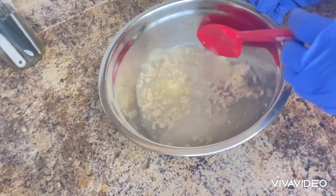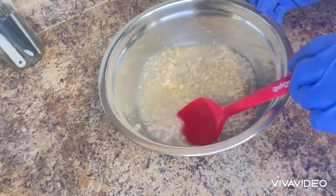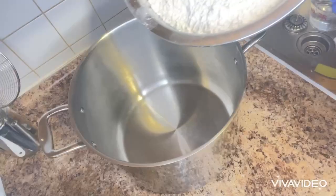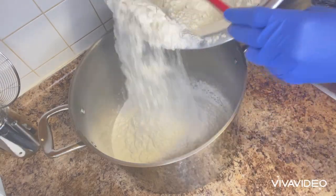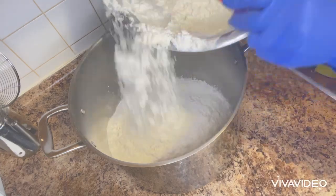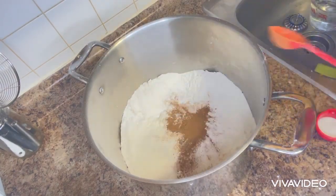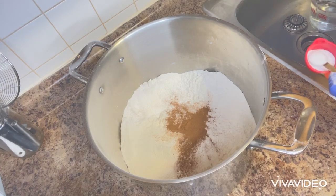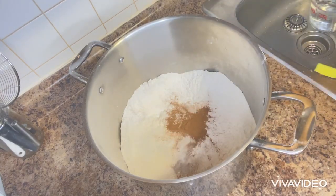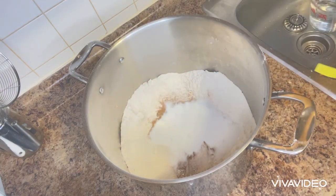The puff puff I shared before on this channel used double the yeast because it had vegetables — banana and beets. For today I'm not going to be adding any vegetables or banana. I have nine cups of all-purpose flour, one tablespoon of slimmer, a teaspoon of salt, and one cup of sugar. Mix everything together.